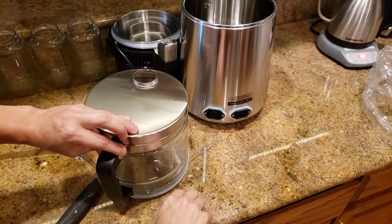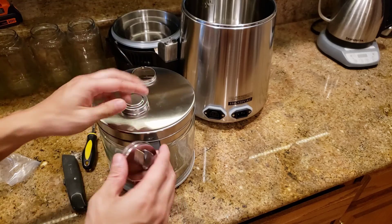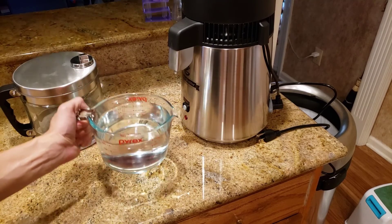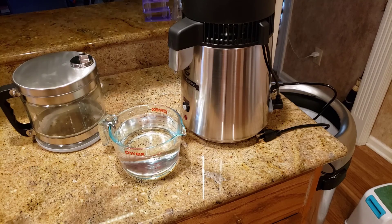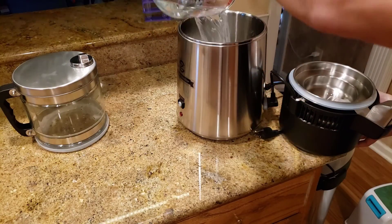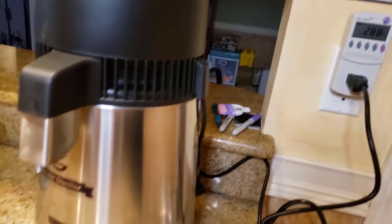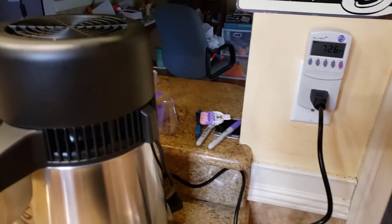The way this was packaged had the collection container — which is made of glass — sitting inside the boiler, so you have to take that out. That's where the distilled water is going to flow into. For the initial run of this device, I'm going to be using one liter of tap water. According to the instructions, before you use this for drinking water, you need to do a cleaning run. I'll put my water inside the evaporation tank and now I'm going to plug this in and start the machine.